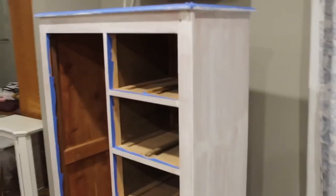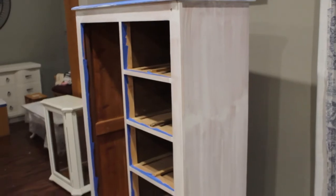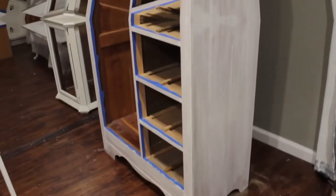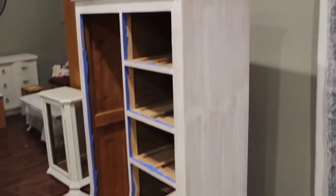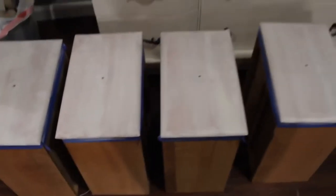This is what it looks like after a first coat of primer. I didn't feel like I needed two coats, but you do want to check if there's any bleed-through — and in this case, this piece didn't have any.